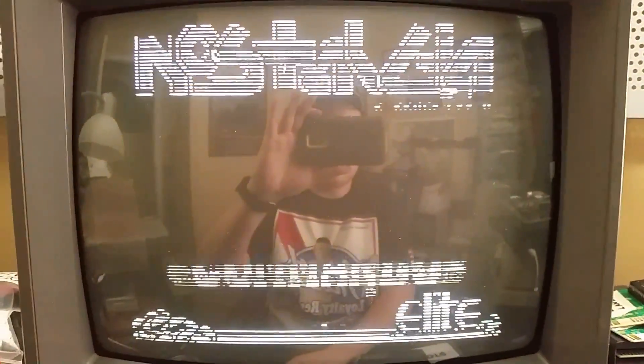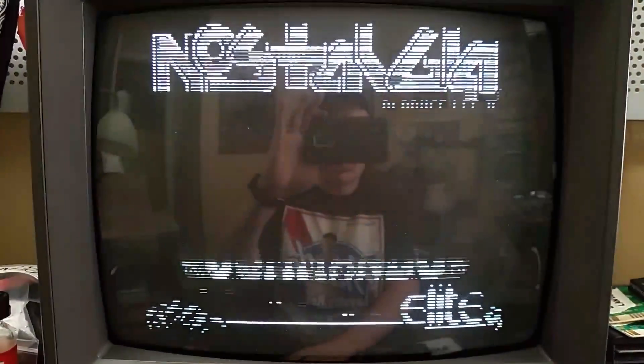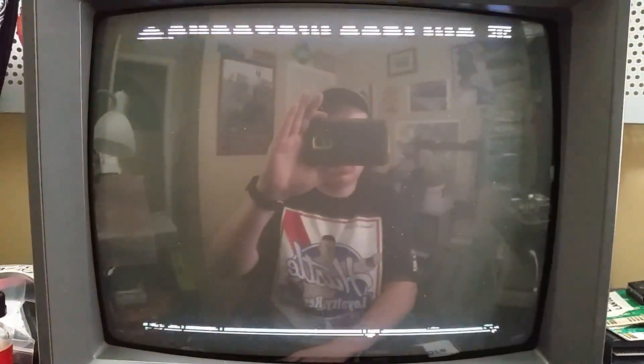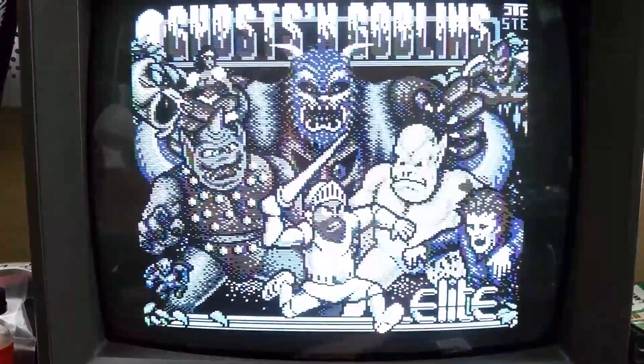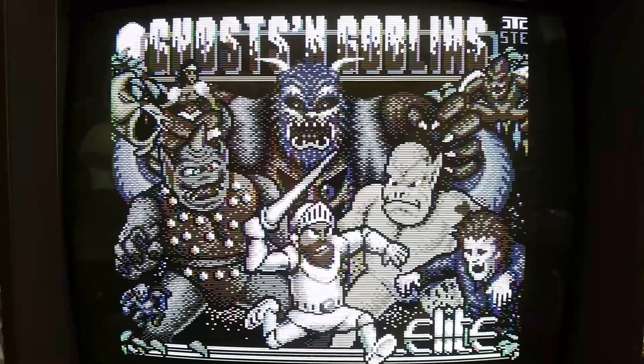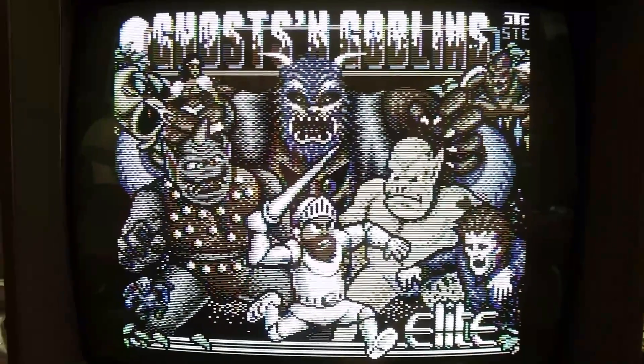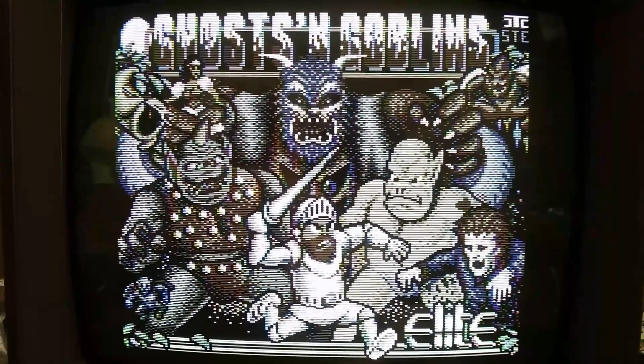We'll go ahead and start this up here real quick. This has got a really nice image that I use for testing a lot of things. As you can see there are colors there but it's really, really faint — a really washed-out kind of image.